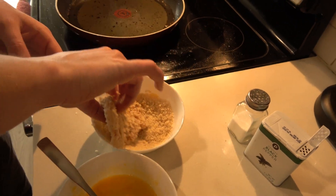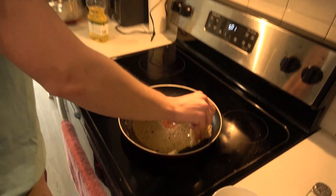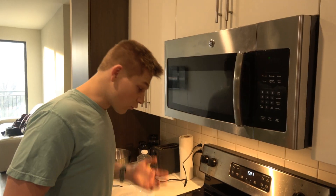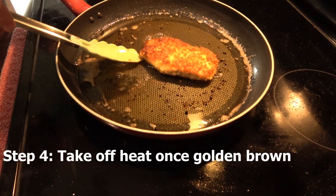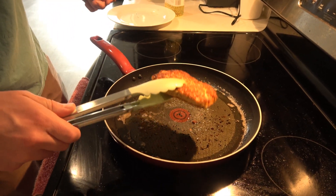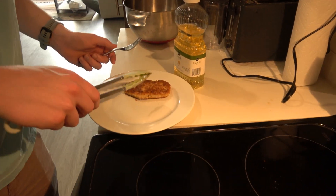Now for those of you who watched our gyoza video, you know we set off our fire alarm, so you're gonna want to be very careful here — don't spill any oil, just slowly lower it into the pan like so. The time has come for us to take our beautiful tonkatsu off. It's looking nice and golden brown here. Make sure you use tongs, because just about the only thing worse than splashing hot oil on yourself is walking in on your girlfriend cheating on you.